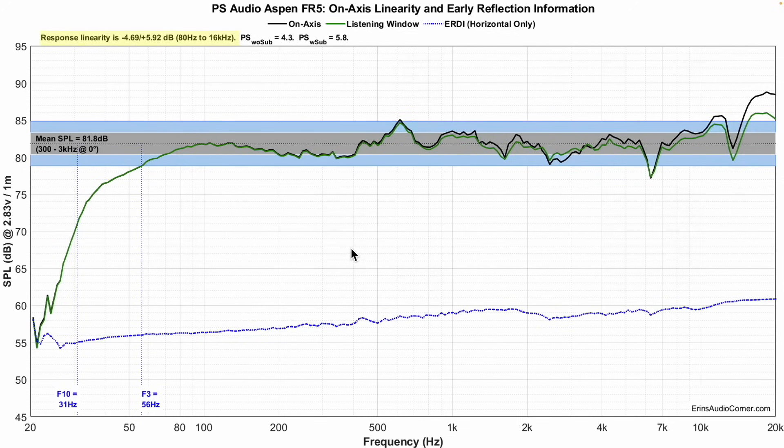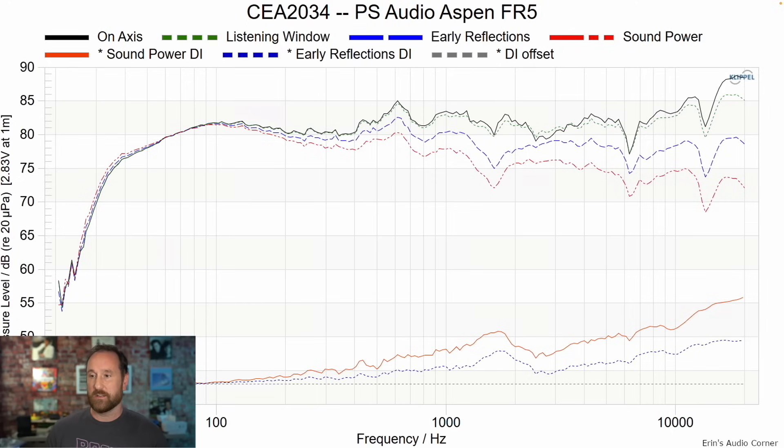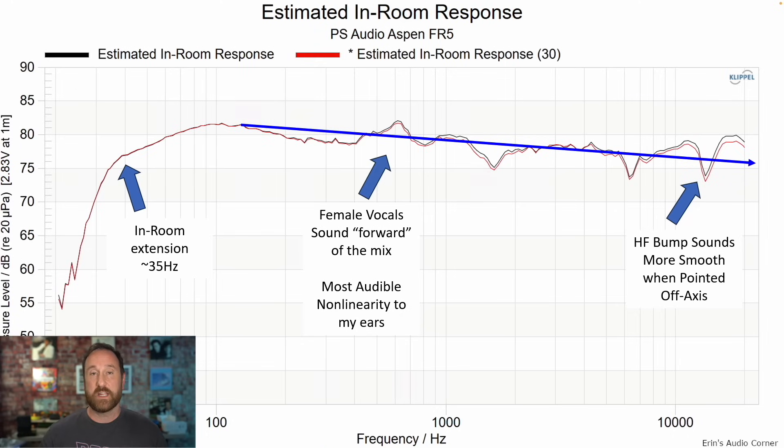Here is the on-axis response if the speaker is pointing directly at you. Average sensitivity 81.8 decibels. F3 — where it starts to roll off 3 dB down from the sensitivity level — is 56 hertz. F10 at 31 hertz. This is all with the speaker pointed directly at you. If you tow it out about 20 degrees like I mentioned, it brings down the top end a little bit. You still have this peak around 600 hertz which is the area I'd recommend you EQ down. Everything else I probably wouldn't bother with EQ on the speaker. The CEA 2034 dataset overall directivity looks pretty good, but it does have some narrowing in the upper mid-range, lower treble region. And then at 20 degrees off axis — kind of the same thing. This is the estimated in-room response.